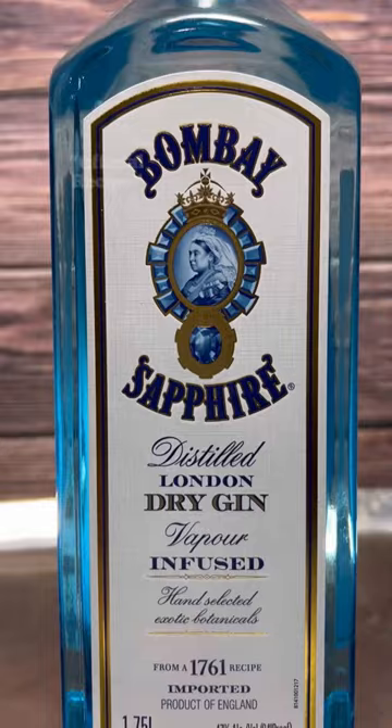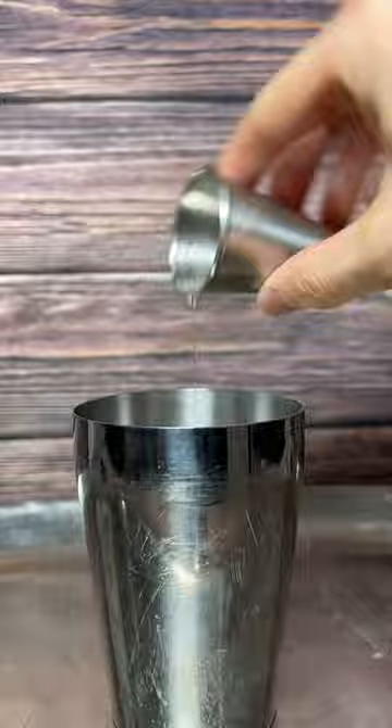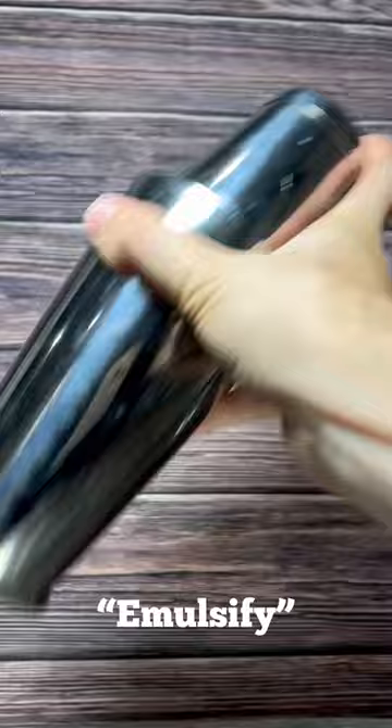All you need to make one is gin, Cointreau, lemons, and an egg white. Fill up your shaker with all of your ingredients, but no ice, and shake hard for about 30 seconds. This will emulsify the egg white, which leads to the foam at the top of the drink.